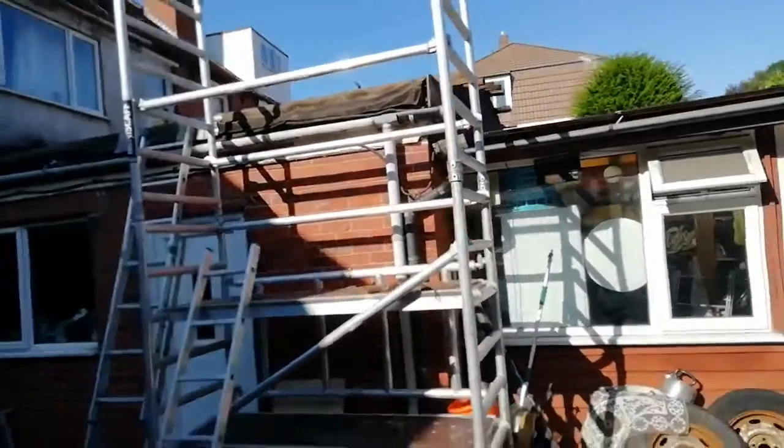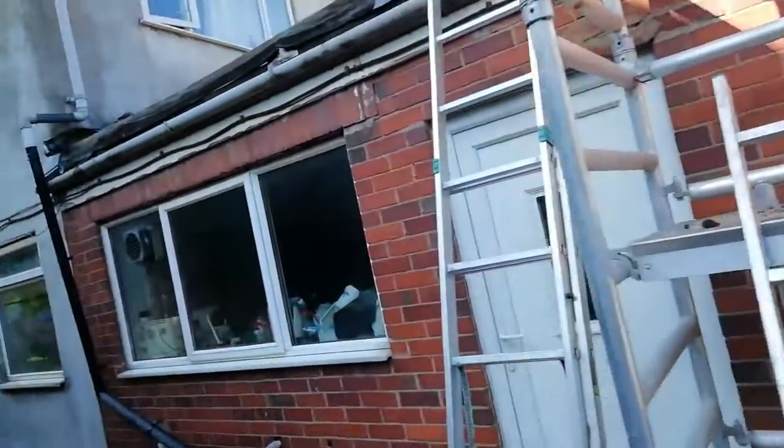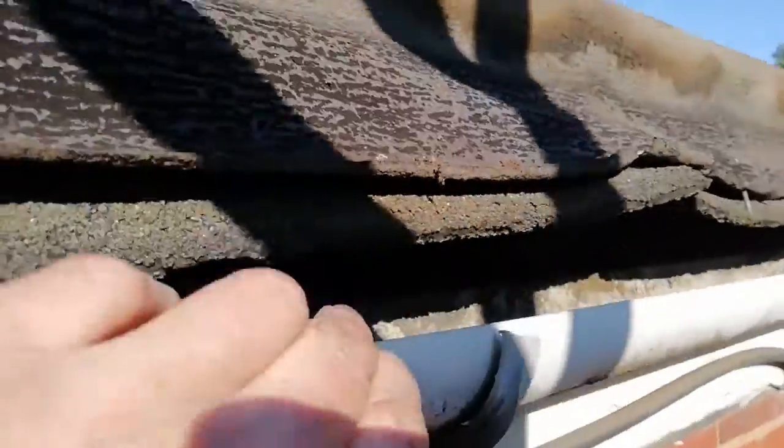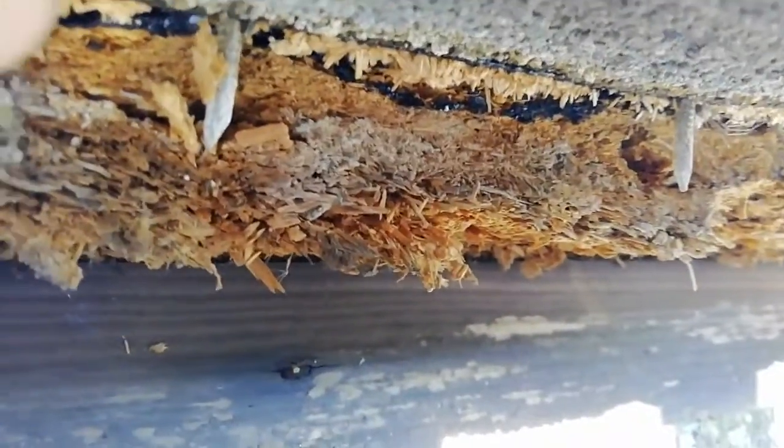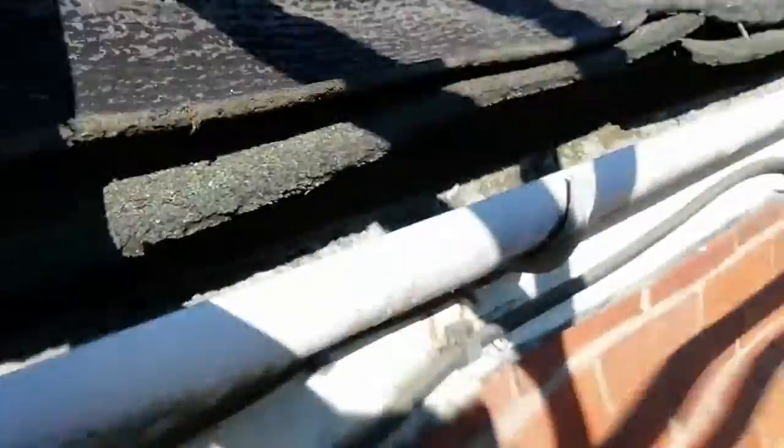A quick look at roof repairs — going up this rickety ladder. We have the state of the old roof. Quick look in there, probably not going to be able to see it, but there's the state of the old decking. It's terrible — it's all old chipboard that's come to pieces, so that's all going to come off.